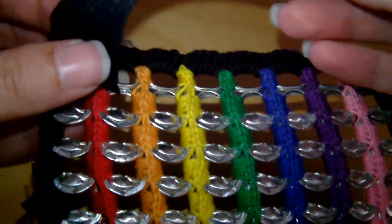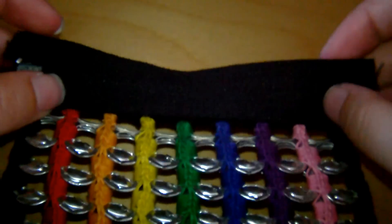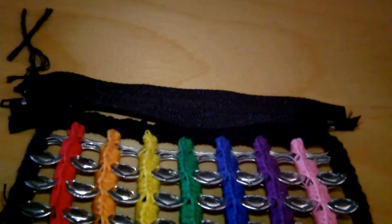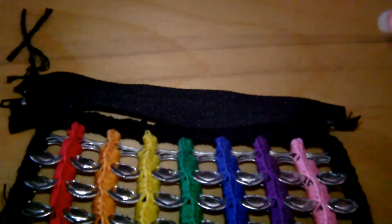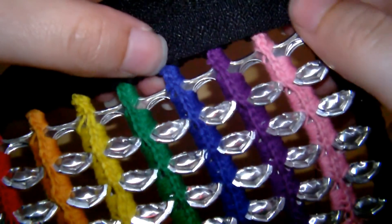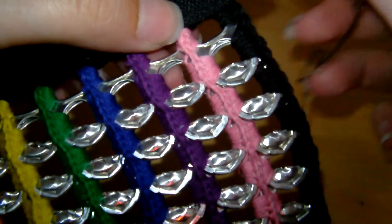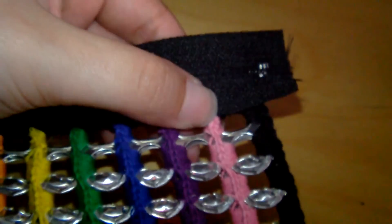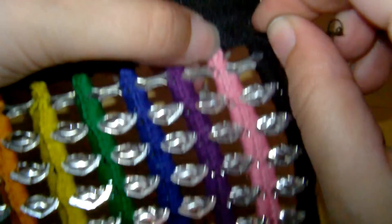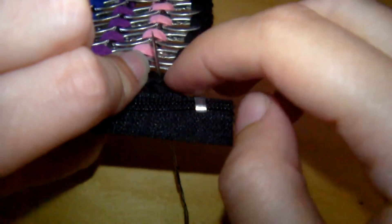If you want to line it, now would be the time — just put a bit of fabric the same size as the sections and sew around the outsides to keep it in place. You just need to get a needle and thread to attach the zipper. Line up the zipper to the top of the pop tabs, and from the back we're going to go through the zipper and also through the yarn that's around the pop tabs.